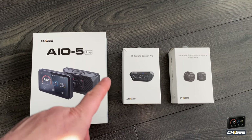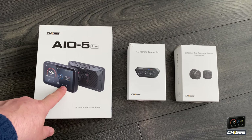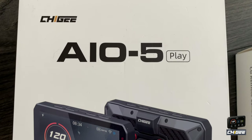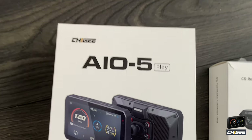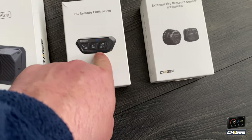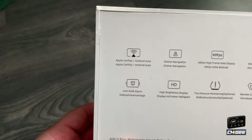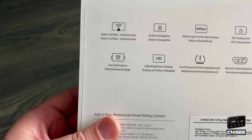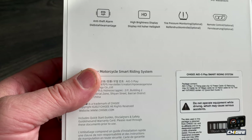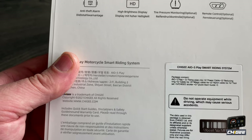This is my latest motorcycle display with Apple CarPlay, but this time I've gone for the premium brand — Choygi. This is the latest one, the Choygi AI05 Play. It's got built-in GPS, a remote control, and tire pressure sensors. Features include CarPlay, Android Auto, online navigation, IP67 waterproofing, anti-theft, eye brightness display, tire pressure monitoring, and a remote control.